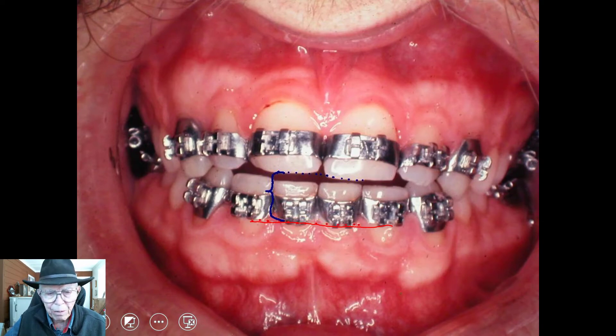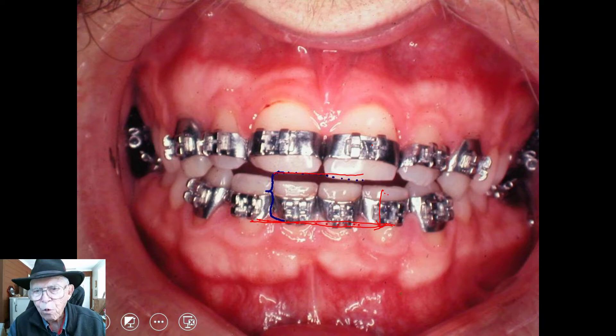The man came back into the office after six months with just these two little wires in there. These teeth that were down here on the lower had raised — they had picked up — and the lowers had gone down, simply from the force of this little arch wire that I'm going to show you in a minute. Just a round wire, actually.